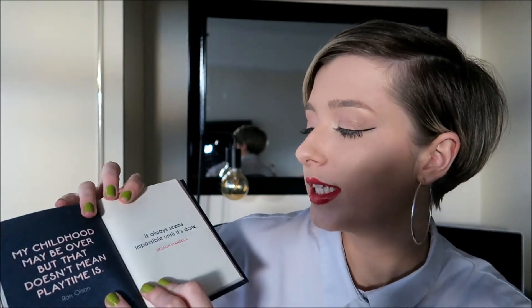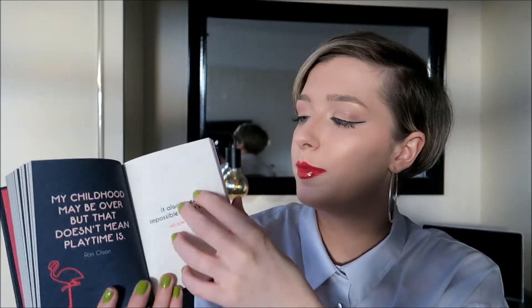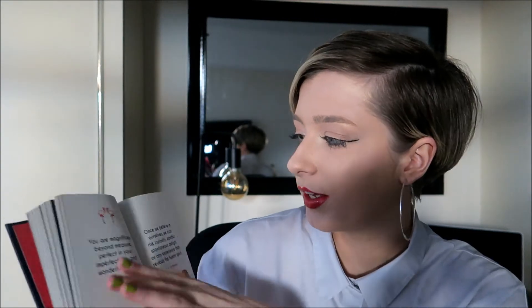My parents also got me this 'Never Stop Dreaming' flamingo quote book, filled with quotes — and I love quotes. For example: 'It always seems impossible until it's done' — Nelson Mandela. And 'You are magnificent beyond measure, perfect, and your imperfections are wonderfully made.' Some pages have little flamingo prints too. I'm going to keep it by my bedside table for encouragement, and it'll probably inspire lots of Instagram posts.